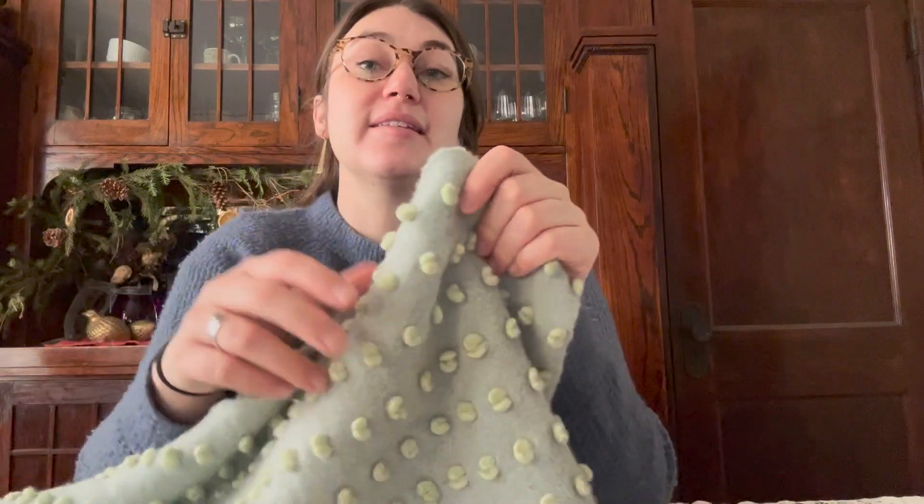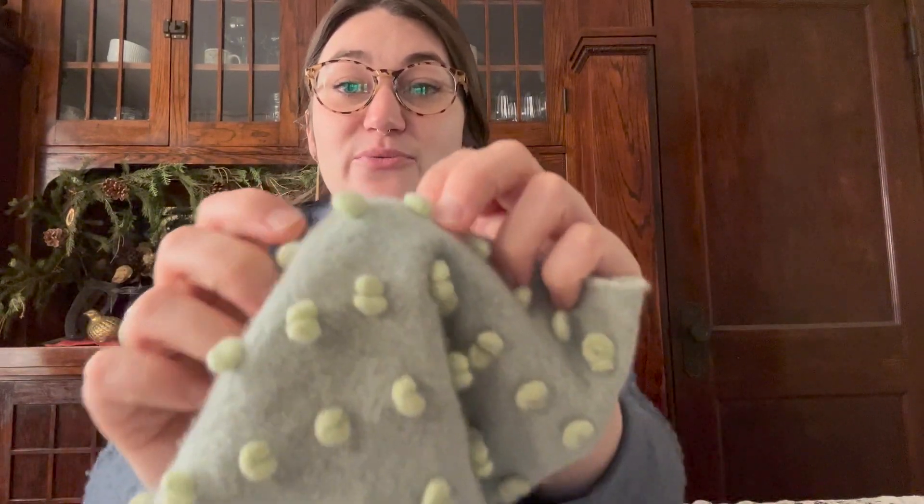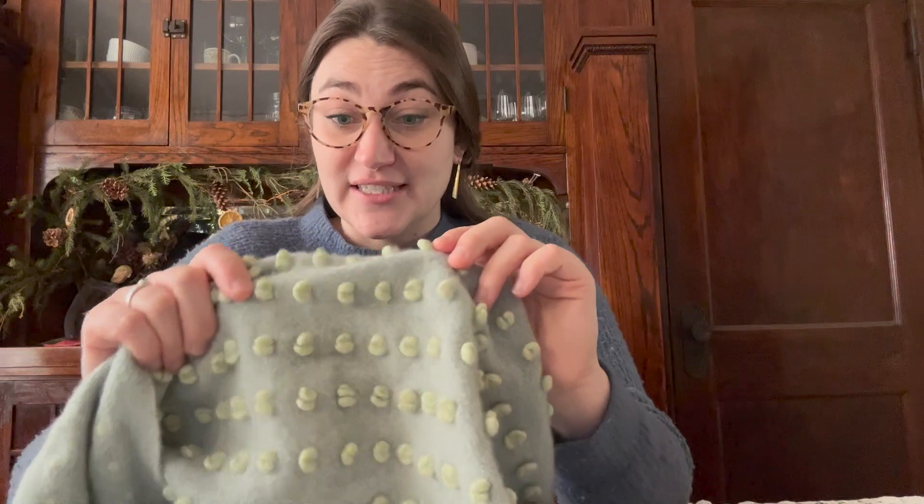The next part is deciding what fabric to use for each piece. This is a scarf that I picked up recently while thrifting at the Goodwill bins — it has a really unique texture with cool bumps woven in and it's super soft. I actually don't know for sure if it's wool, but based on the texture it has to have some merino wool or some percentage. I love the color — it's a muted teal with a muted lime color for the tufts. I thought that would be such a cool decorative piece for the top portion.